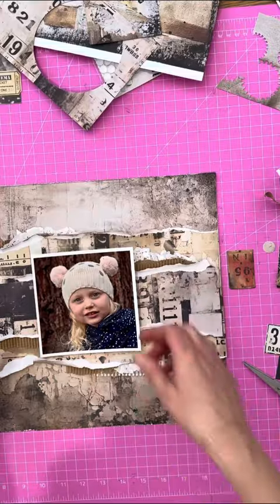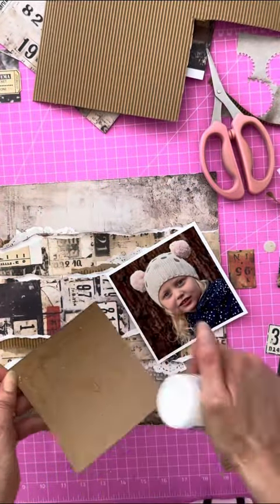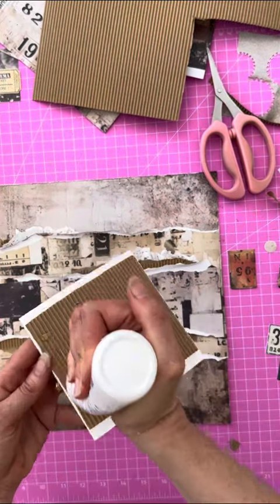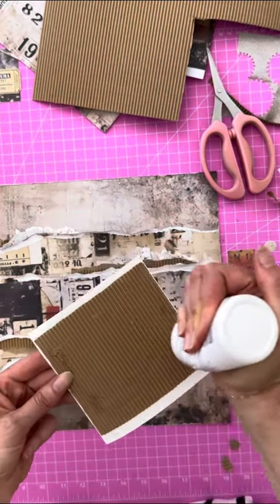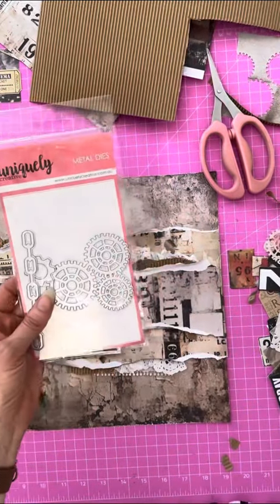The next step is to just check my photo fits. I think I want to raise my photo up so I can add more layers underneath, so I've just used a piece of my corrugated to mount my photo. It's a large photo and I just didn't want to use all my foam mounts doing that — I will save them for something else.